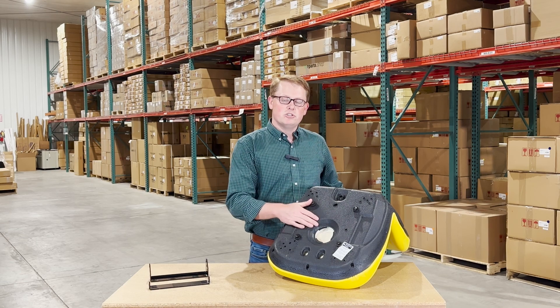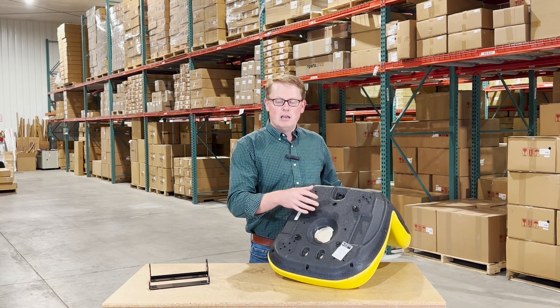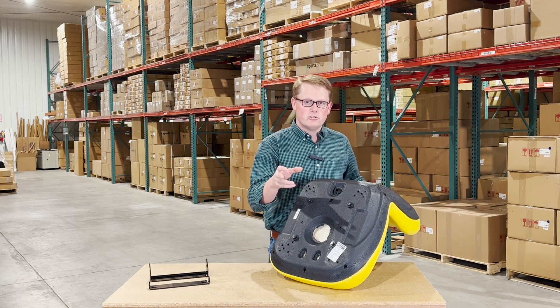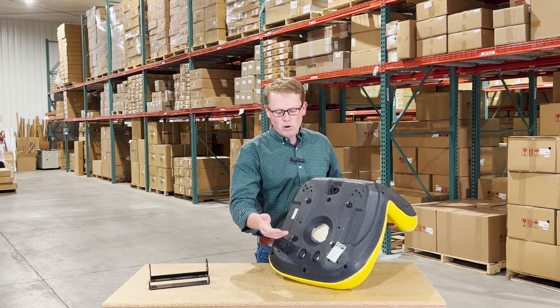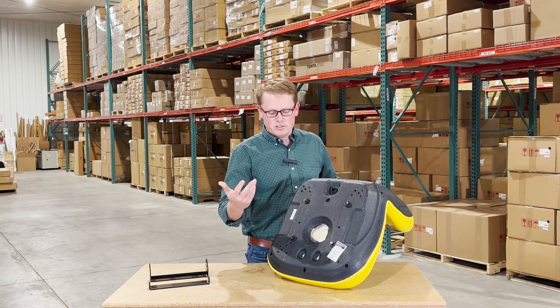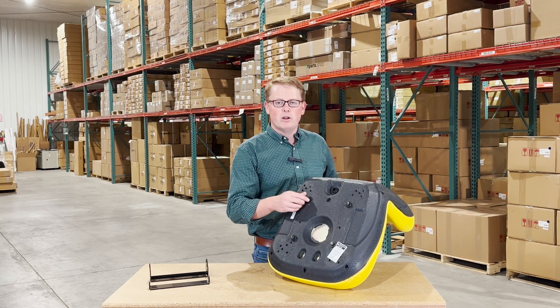We do sell the seat switches for these seats separately, so you can reuse your original switch that you have on your seat, or you can purchase a new one from us if you'd like. You can install that right here, plug it in, and it'll be ready to go right away.